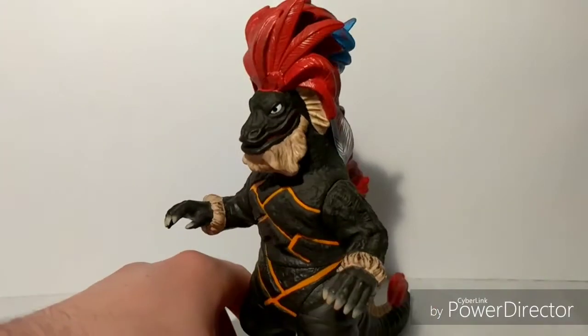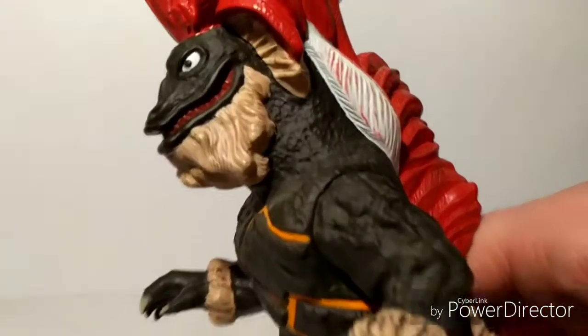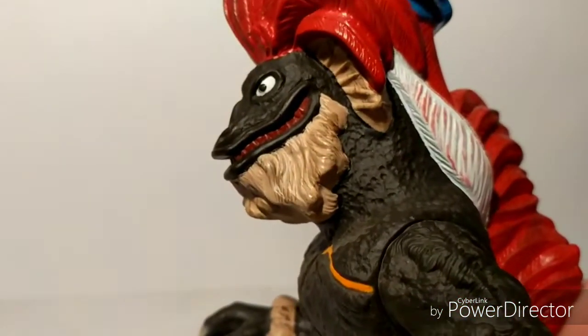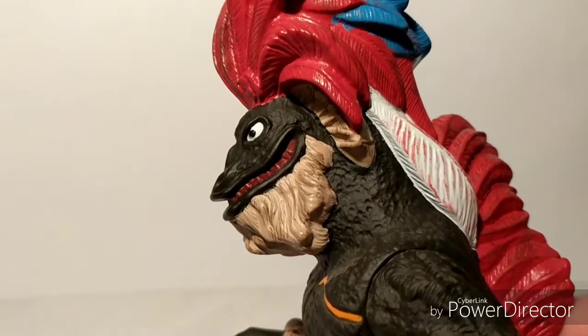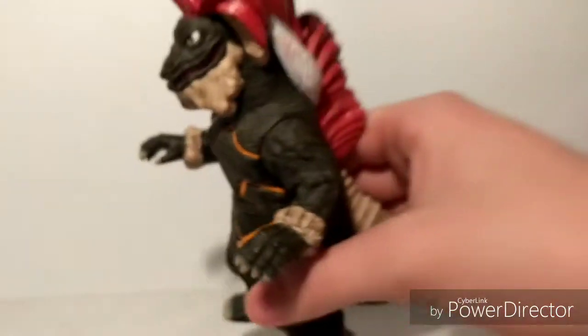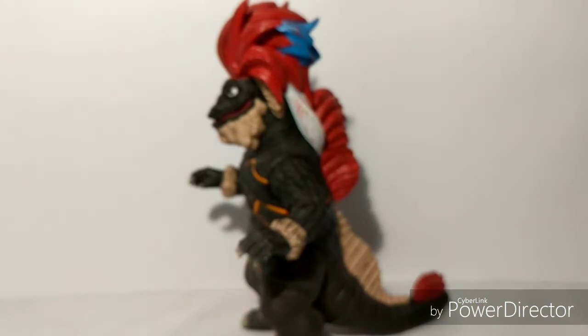The tail feathers are just red, which is okay. The paint job is actually really nice. Oh, and also the eyes — cartoony white. And the mouth is all red. The teeth are just plain old red. That's pretty much it for the teeth.